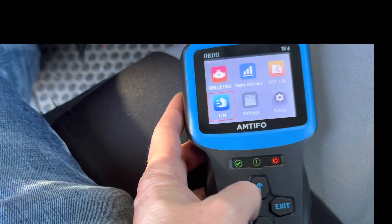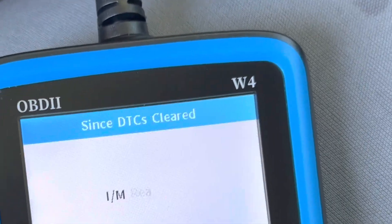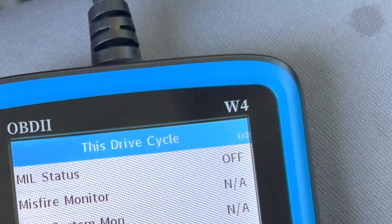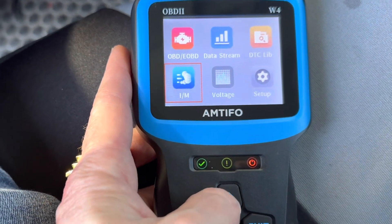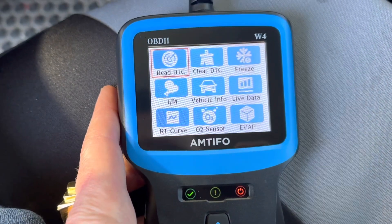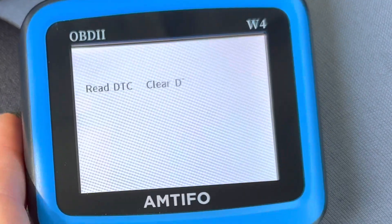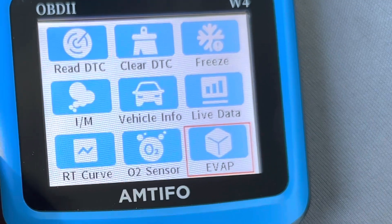And then we'll go over here to IM readiness. So there's a lot of diagnostic stuff on here that I don't totally understand, but I just wanted to let you guys see what's on here. There's some more stuff. And then we've got this other set of options in here — O2 sensor. Not sure what all that means, but these might be things you'd use.